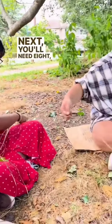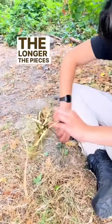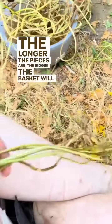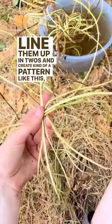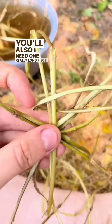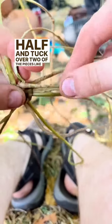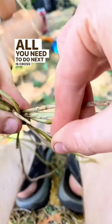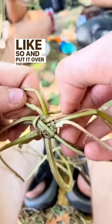Next, you'll need 8, 12, or 16 pieces of ivy. The longer the pieces are, the bigger the basket will be. Line them up in twos and create a pattern like this, meeting them all in the middle. You'll also need one really long piece that you'll fold in half and tuck over two of the pieces like that. All you need to do next is cross the long piece over itself and put it over the next two pieces.